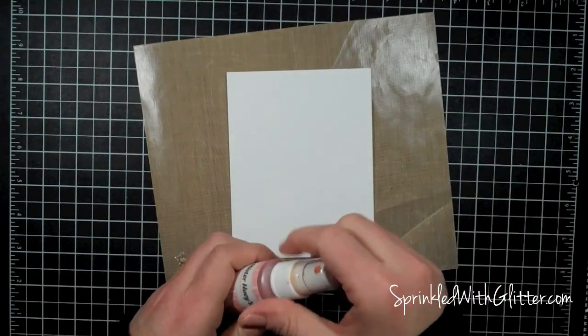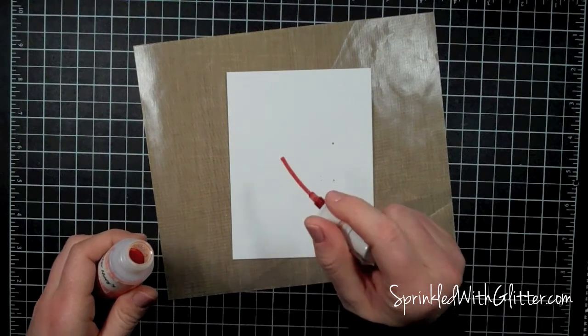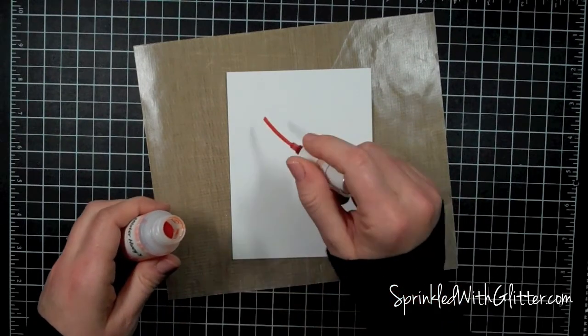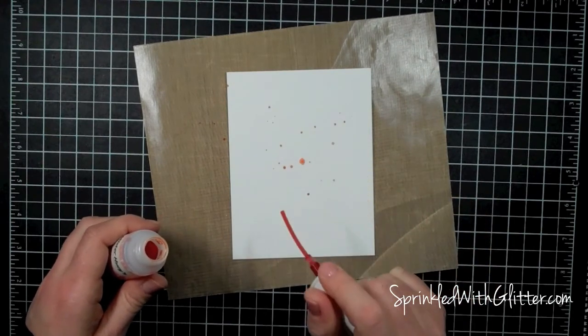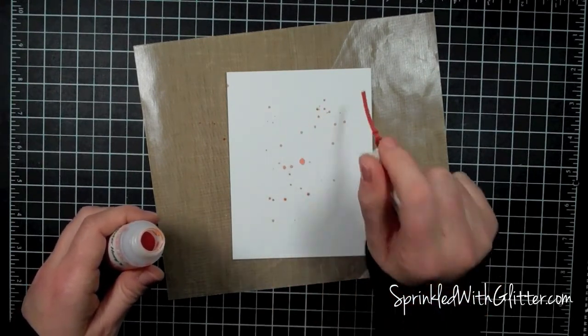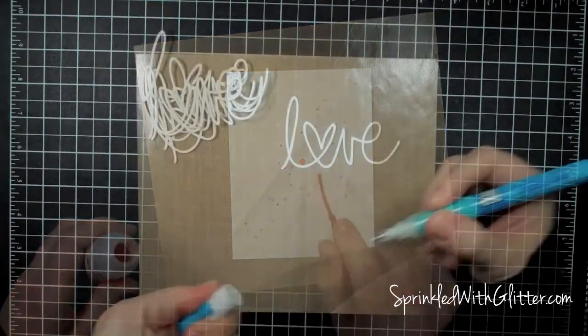To add a little texture to this card base I'm going to use this Mr. Hueys in the color Cameo — I believe it's discontinued but you could use any pink mist for this. I'm just going to splatter it across the front of the card in a diagonal pattern working my way down, and then I'll set that aside to dry.